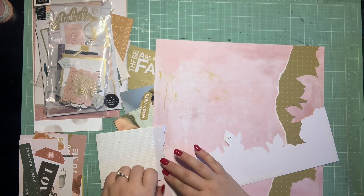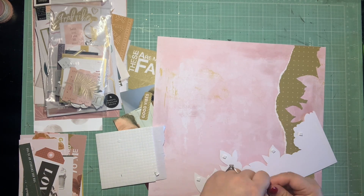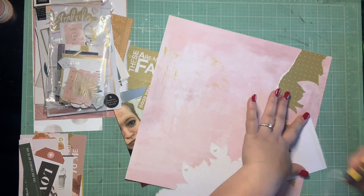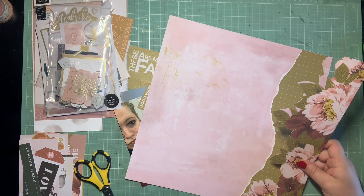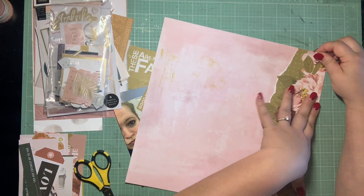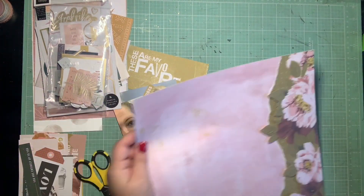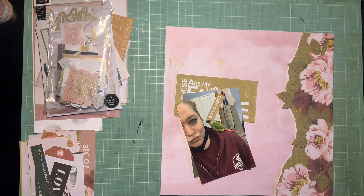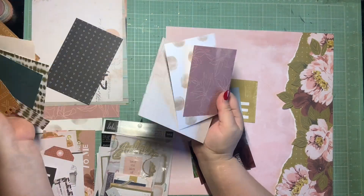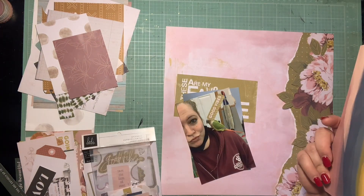I did decide to start with the torn paper. I love the way torn paper looks — I'm in this phase right now where I feel like I'm tearing paper on everything, and I really wanted an extra layer behind this floral. Including this green torn section and then popping some of these leaves up on some foam adds dimension, so it doesn't look like it's the same paper even though it originally was. I think that adds a lot of interest right away to the side of the page.